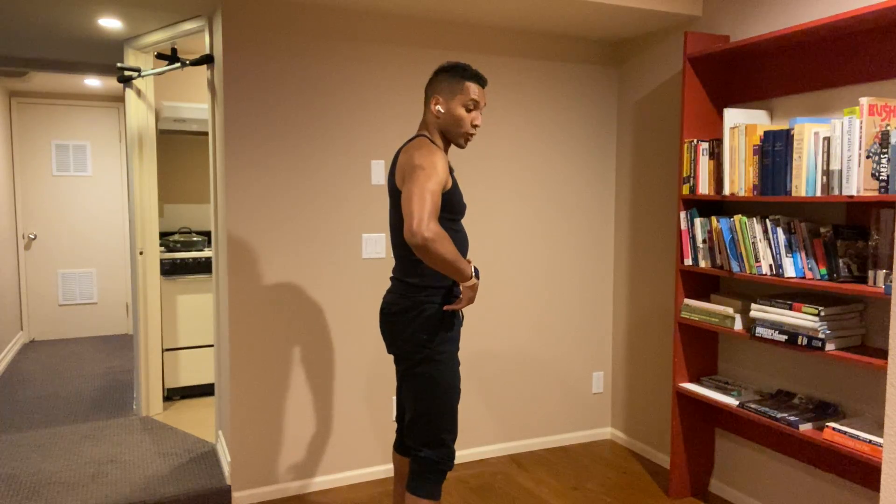This is as opposed to bringing your butt directly down — my back is up higher but now my knees are pushed more forward. Not everybody can do that, so this is a different way. Go ahead and try this; it helps. If it doesn't, disregard it. Cheers, hope this helps, thank you.